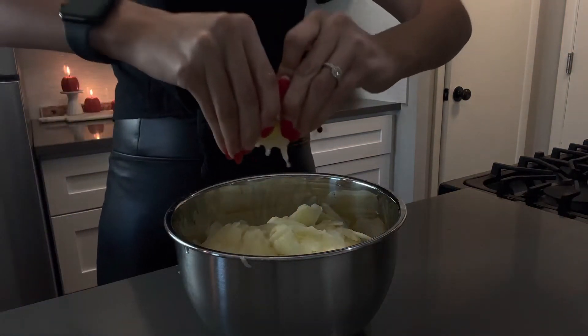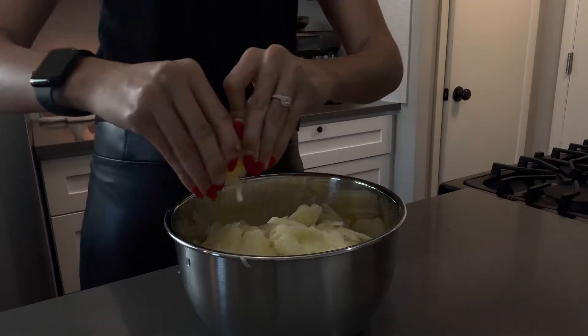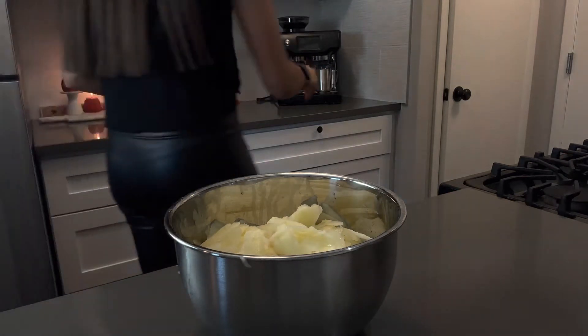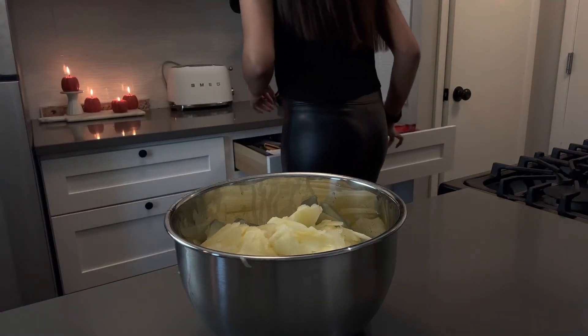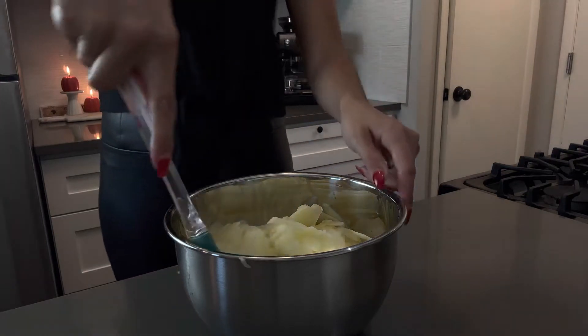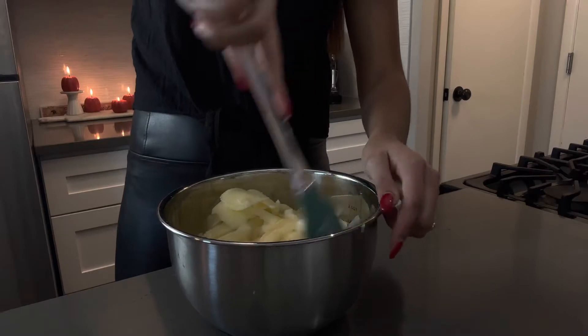With that, you take the lemon and just squeeze it all in. After you're done squeezing it all in, I just take this and mix it all up so the apples don't go brown while I finish on the other part.